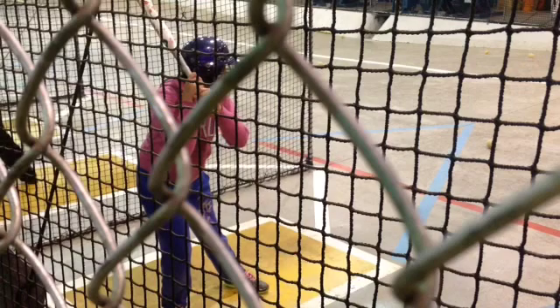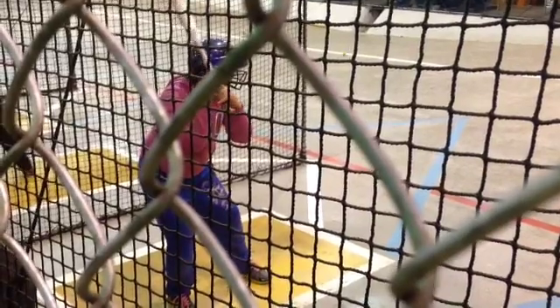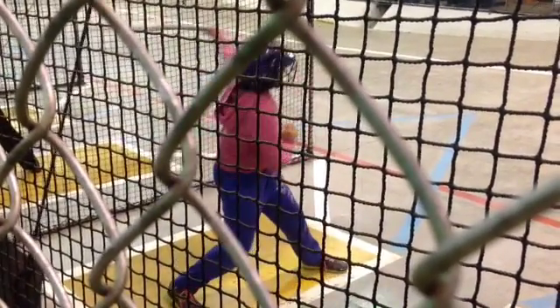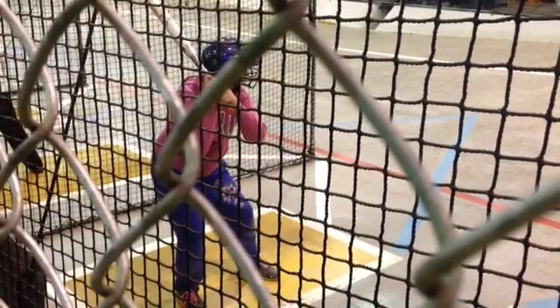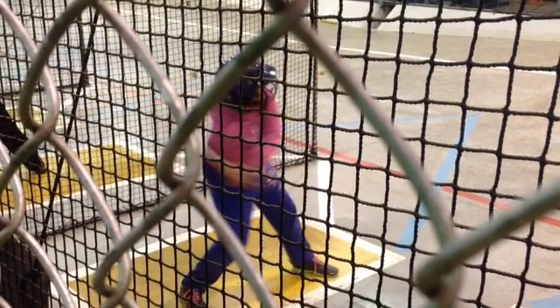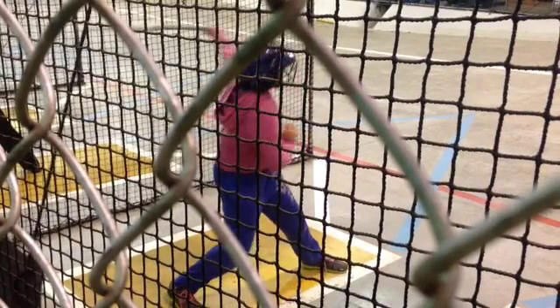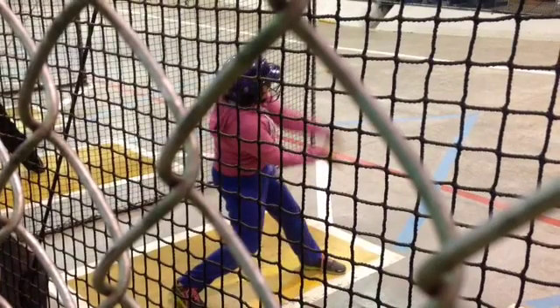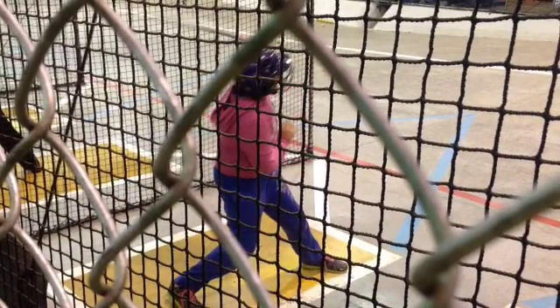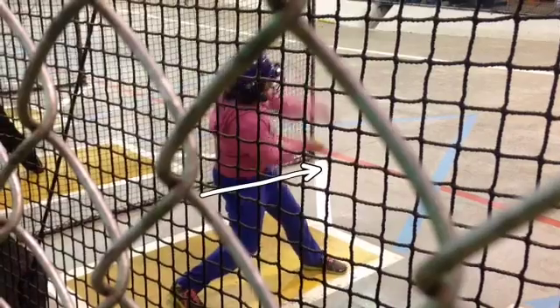Going forward, some things that are going to jump out: on your first couple of swings, you do a good job of the leg kick, however that's where it stops, because the hips don't continue to rotate. That's why you're coming off the bat with one hand — because your hips have stopped rotating. You step forward, that's great, nice big stride, but the hips stop and the hands flip so much that they come off the bat.